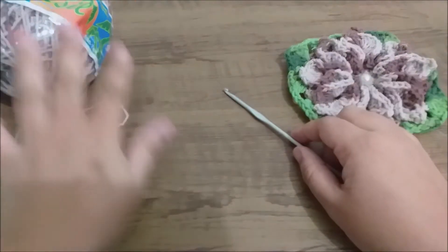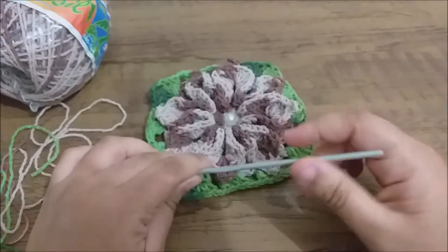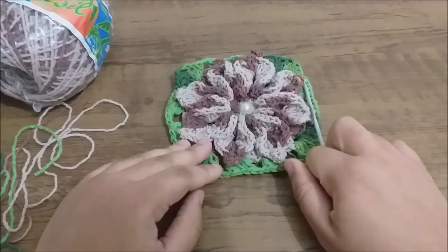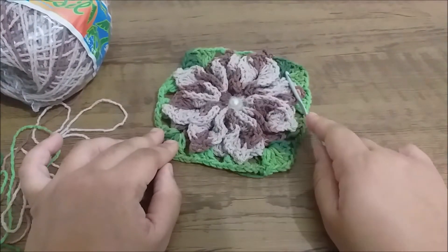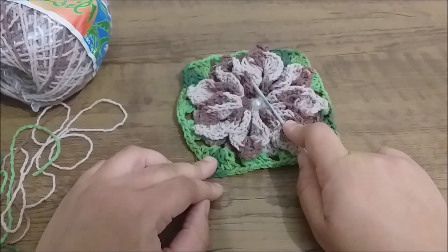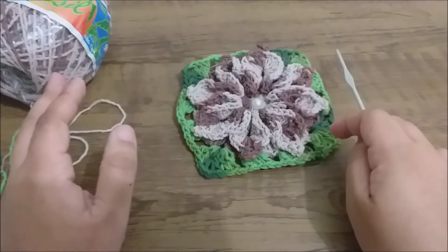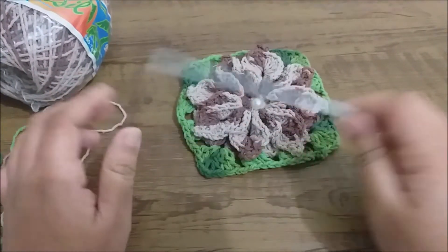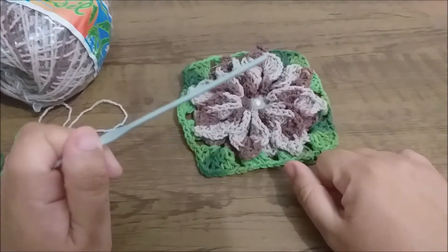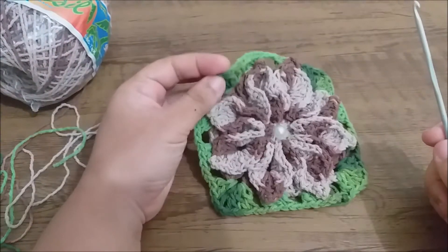These are the barbantes we are going to use — you can also use leftover barbante because very little is needed. Now, what is this flower good for? It serves for a tapete (rug), a cover for almofada (cushion cover), a bolsa (bag), or you can work the tapete featuring it as the front, or make an application on your tapete, bolsa, or cushion cover.